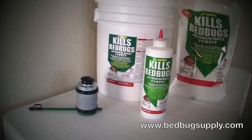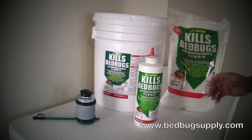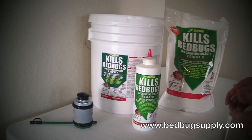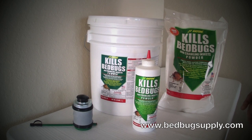When it comes to doing a treatment, less is more. It doesn't take a lot of powder to do a job. There are a lot of videos out there talking about how to apply the powder by dumping it all over the floor and in areas where you can actually see it.